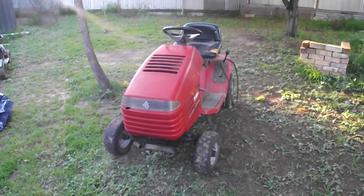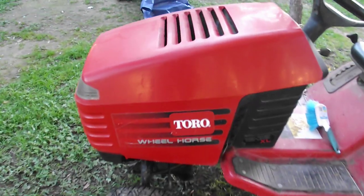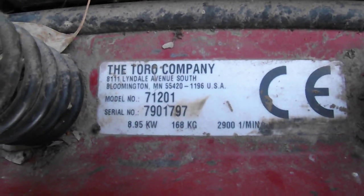Looking at a Toro lawnmower here. It's what they call a Wheel Horse — 1232XL. We go back to the back of it. We got some serial numbers and whatnot. And this was free.